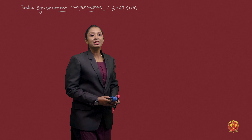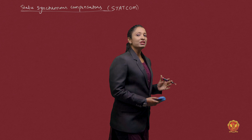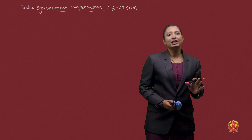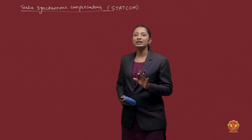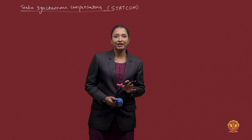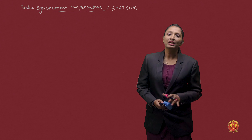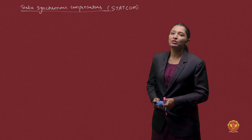What is the Static Synchronous Generator? It can also be used as a Static Synchronous Generator with an energy source, such as a battery, flywheel, superconducting magnets, large DC storage capacitors, or any other means for energy sources.